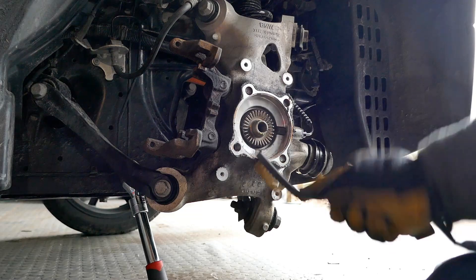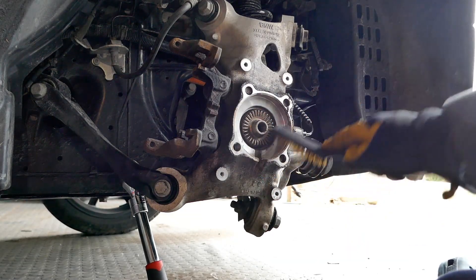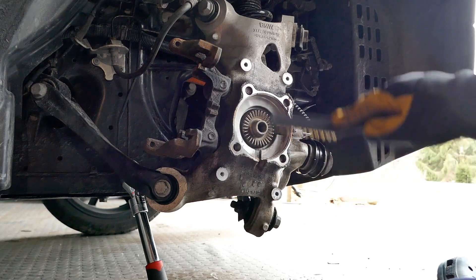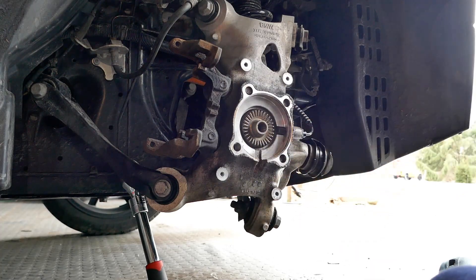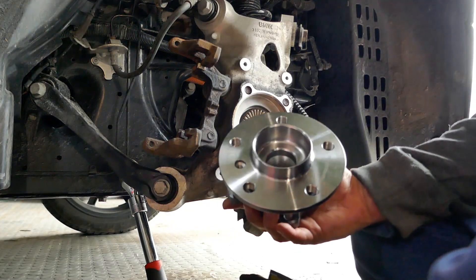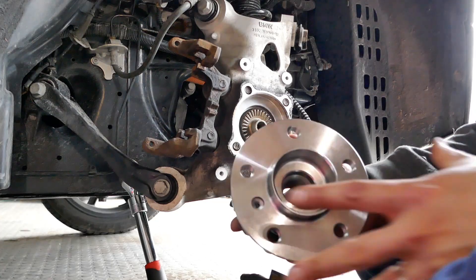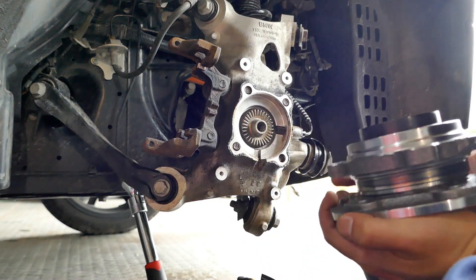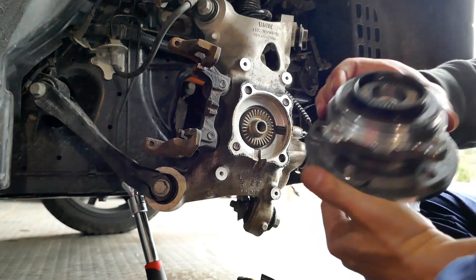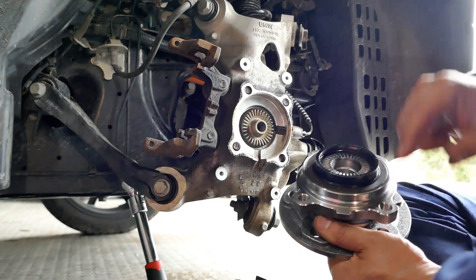Going to clean off everything here nicely with our wire brush. We have our replacement hub that I bought from eBay for $60. There is definitely a front, back, top, and bottom. The bottom lines up with this nut here.